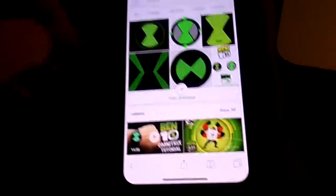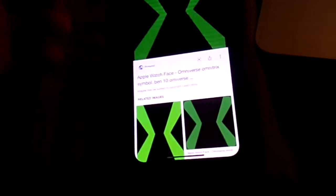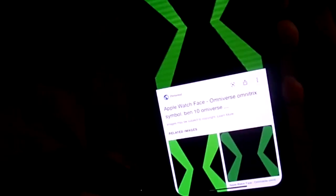As you can see, there's a bunch of different images of which kind of watch face you can have. You can have the Omniverse face, which we'll pick for the video — why not?